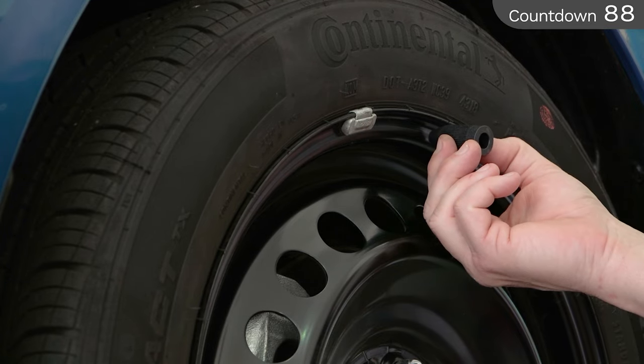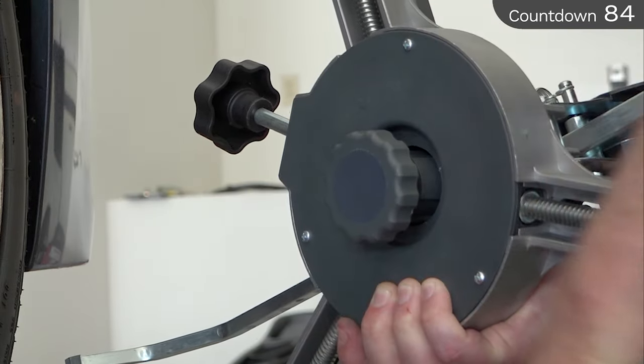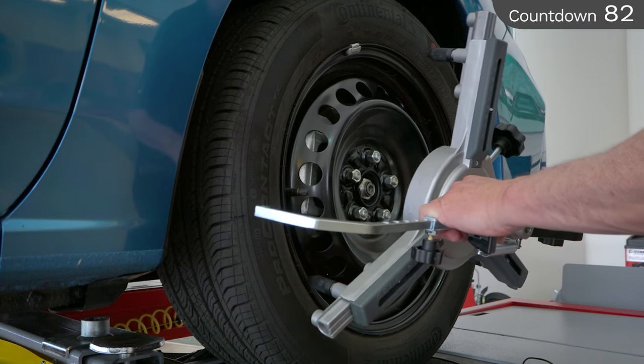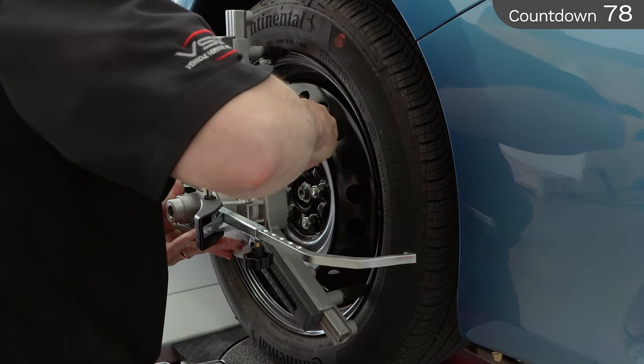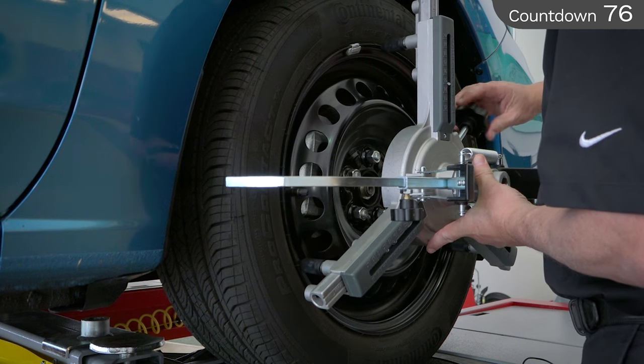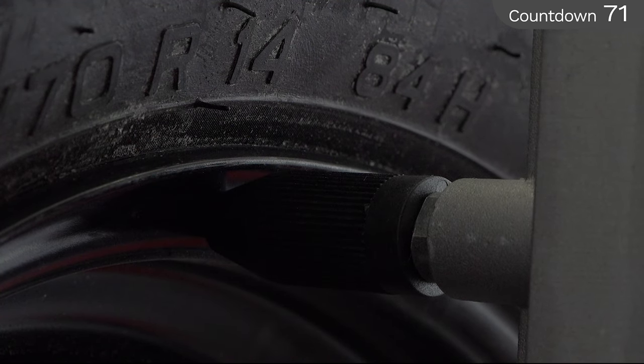To mount a lipped wheel with conical style tips, use the quick adjustment knob to set the diameter of the wheel. Next, place the two bottom points of contact against the lower edge of the wheel. You'll need to use the fine adjustment knob to assure the flat portion of the tip is touching the flat portion of the wheel. This is where a hammer-on weight would be received.